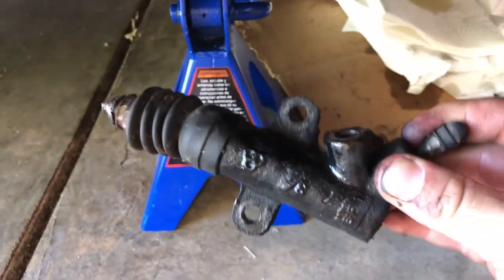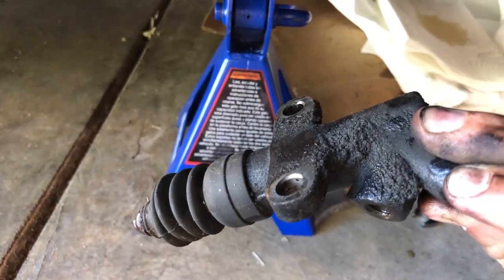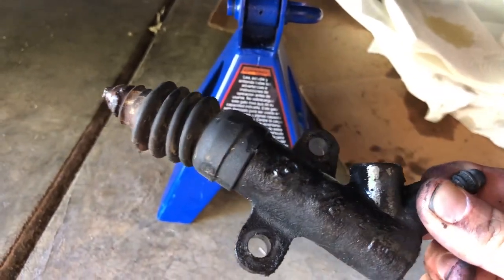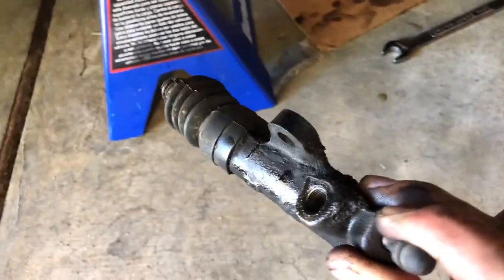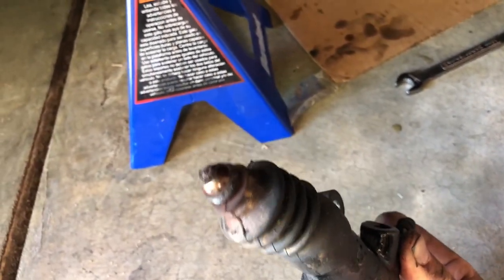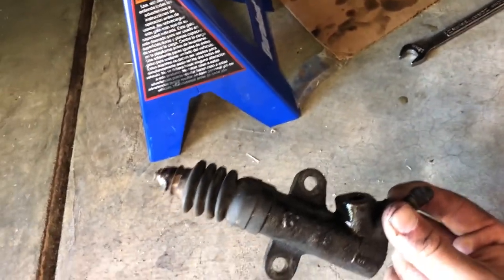So as you can see here, we got the old slave out and it looks obviously super gunky. I'm hoping that this is what was leaking. There might have been something else, but there's not much gunk above it, so I'm pretty sure it was this. I'm certainly hoping at least. It looks pretty bad right there too.